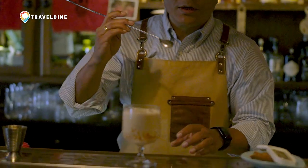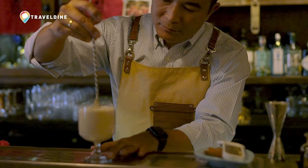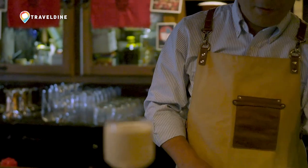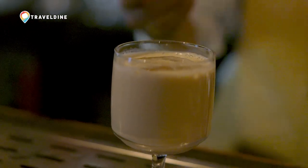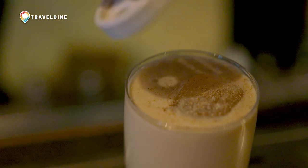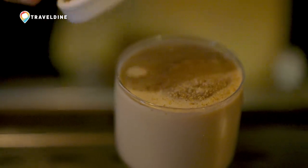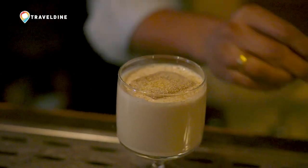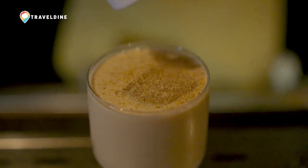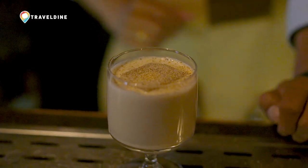And I'm just going to give it a good stir to mix it up well, and finally some grated nutmeg and some cinnamon as well. There you are.